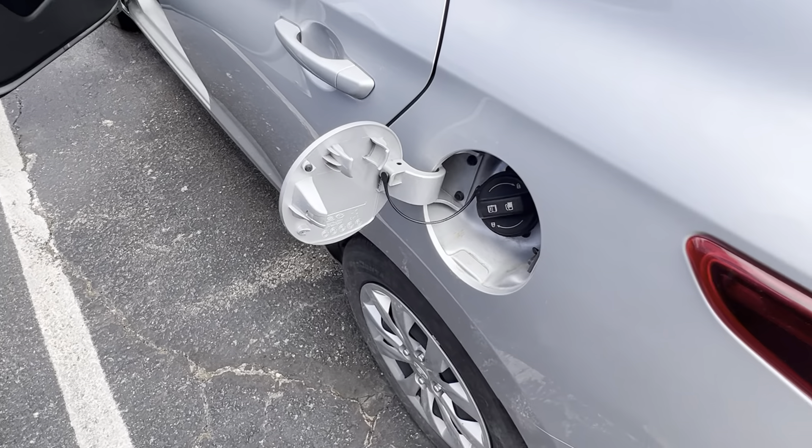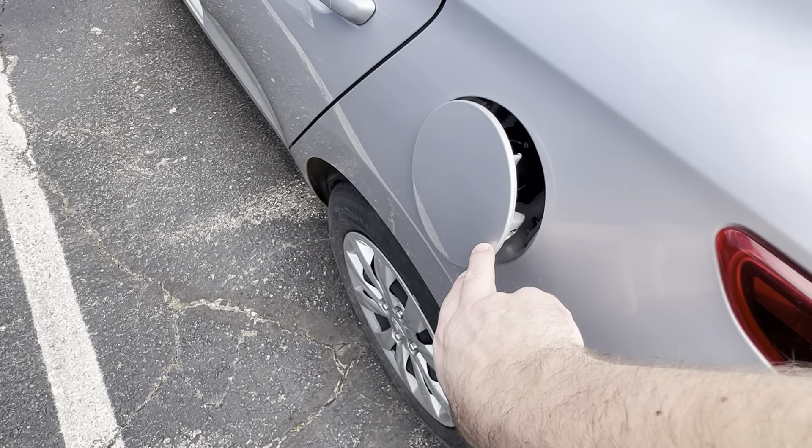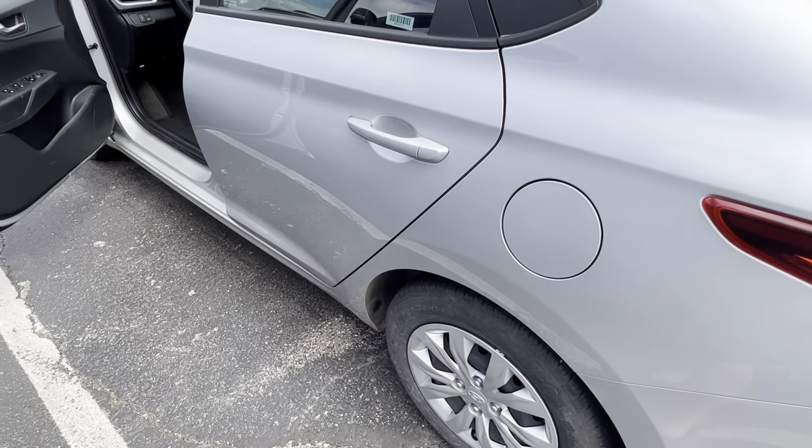You'll open it up, unscrew the gas cap, fill it up with fuel, and then to lock it back in place you just give it a nice firm push and it locks right back into place.